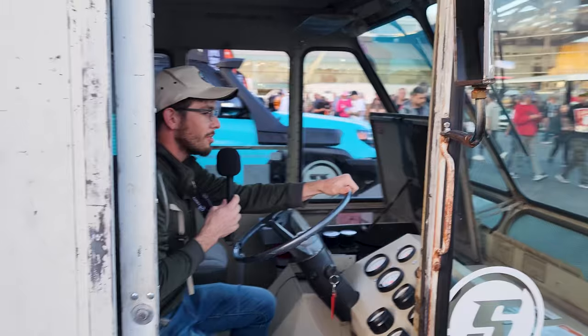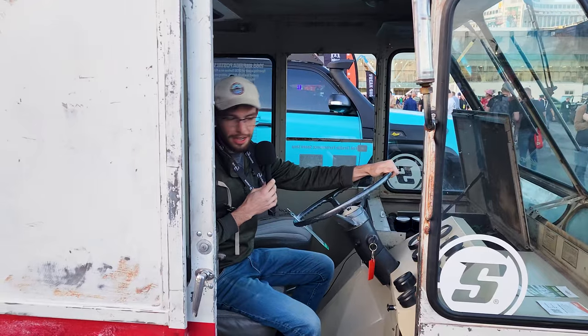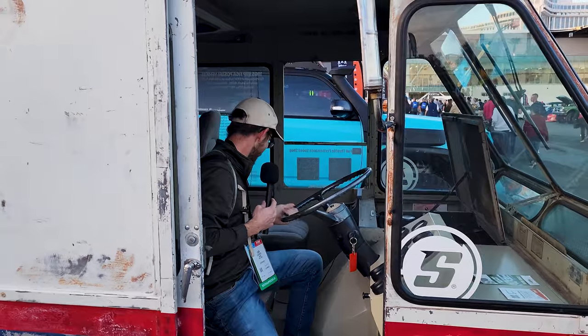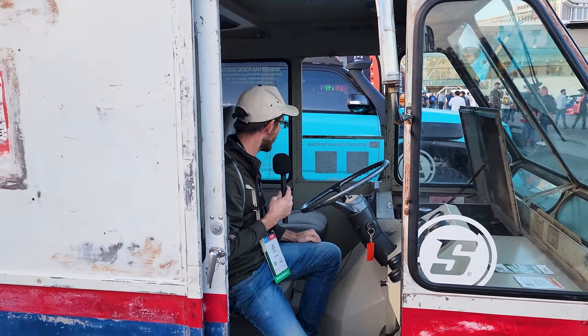And honestly, you can see so well out of this thing. The driver's side is a little sketchy. Yeah, the driver's side might be a little weird — you might need to hold your head out the window. It's kind of a weird Jeep. It's kind of a weird anything. And it is awesome.